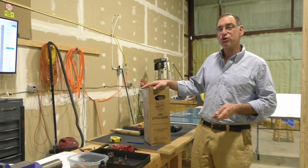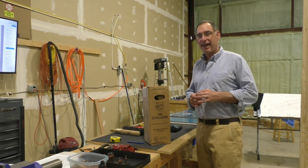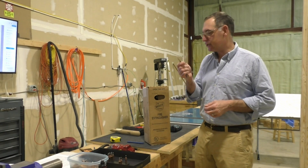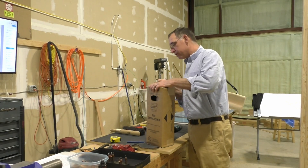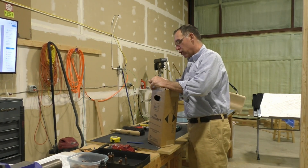Sometimes you'll see it called halon, sometimes halide, sometimes halotron — halotron is the most common term. I've got my handy box opener, which are my keys, and I'm going to open this up and show you what it looks like since I haven't seen it yet.